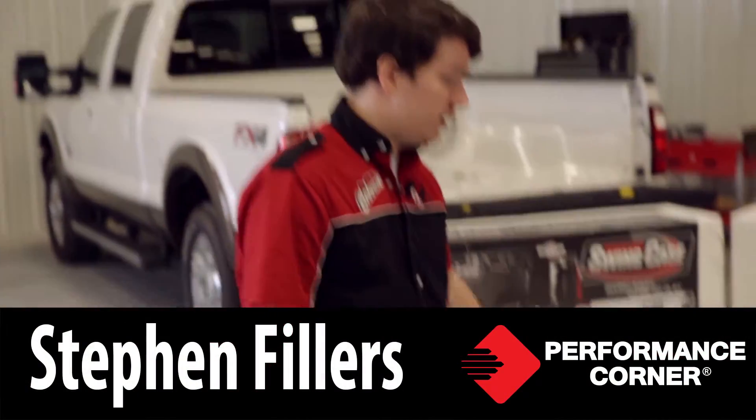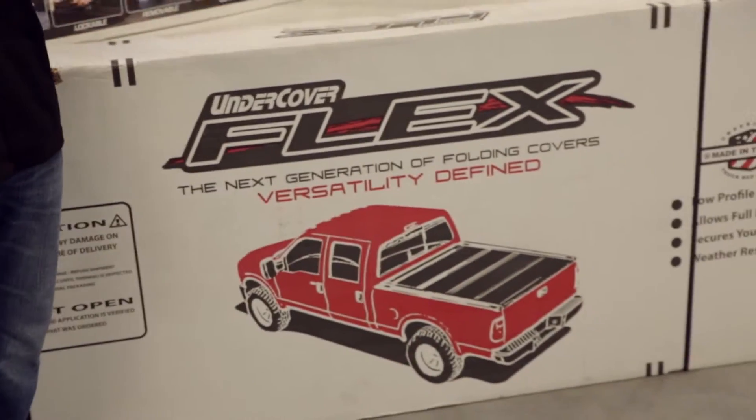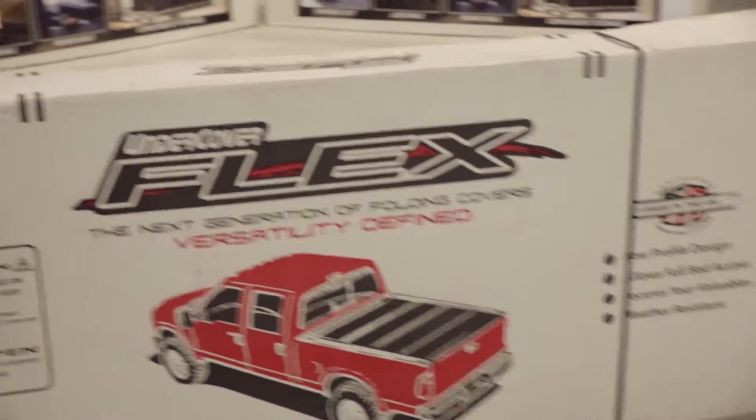So we've already installed a Flex in the past. As you can see, it's still low profile, made in the USA — great cover. But today, let's look at more of the details on the swing case.